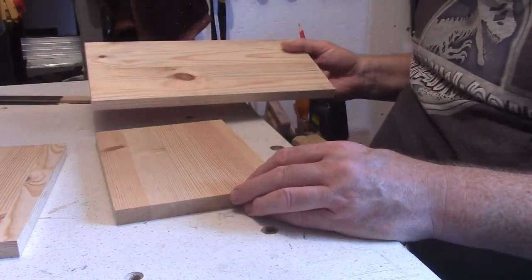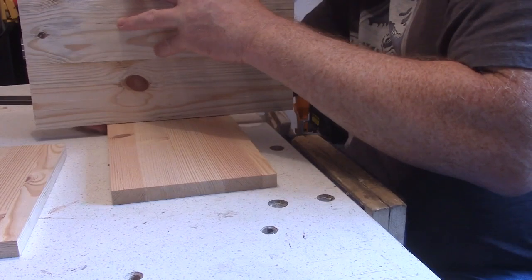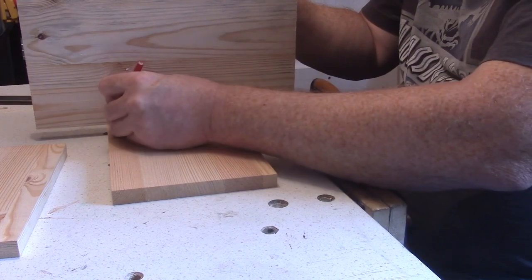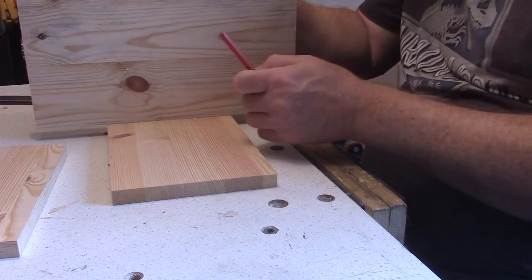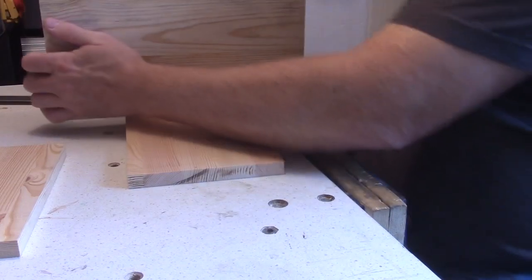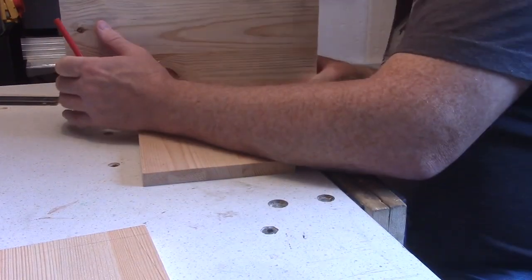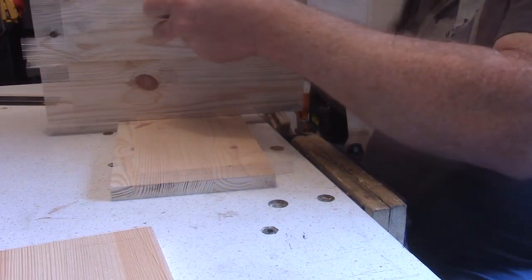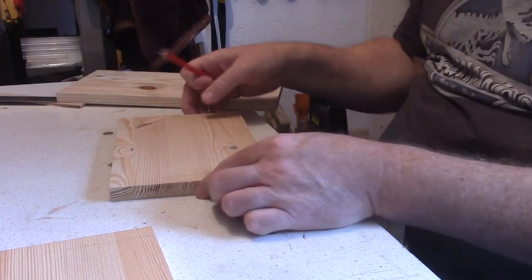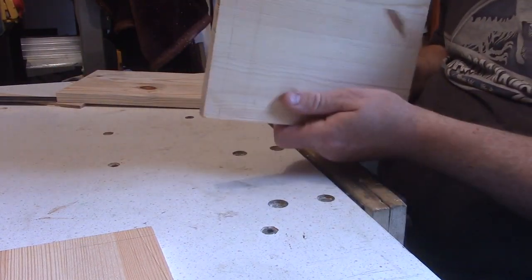We'll mark on the end pieces - get it flush to the end. So just simple joints this time. Put a line. We'll do that on all the ends. I've just sharpened my pencil so it marks where I've got to go. I'm setting the depth on the table saw and just running them to make the joint.